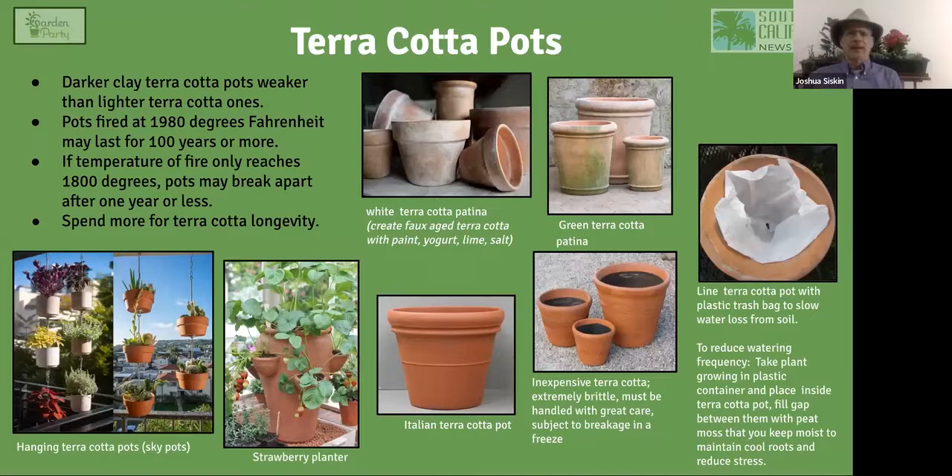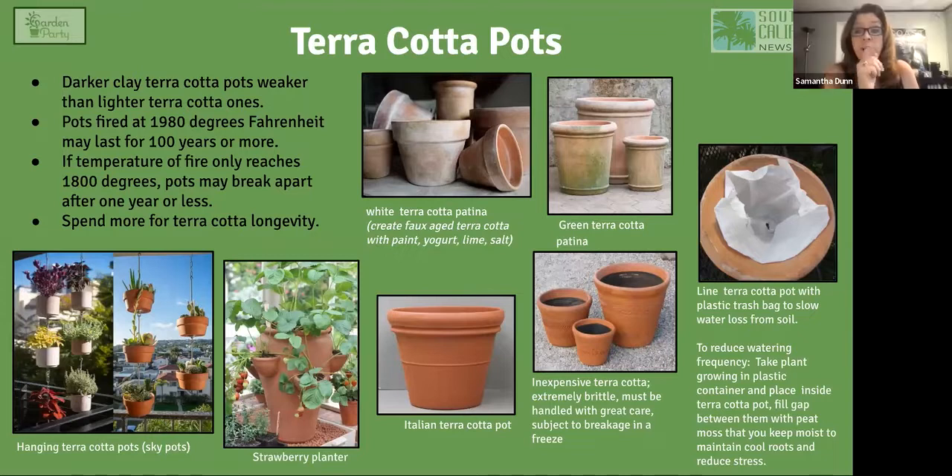Here's a good hack: put a plastic bag with a hole in it inside a clay pot, then add your soil — the moisture is retained because of the plastic. Another approach is to put your five-gallon plastic pot inside a larger clay pot and fill the gap with peat moss, keeping it really moist. If you have an eight-inch plastic pot inside a twelve-inch clay pot with wet peat moss between them, you can extend the period the plant goes without water — great if you're leaving for the weekend.